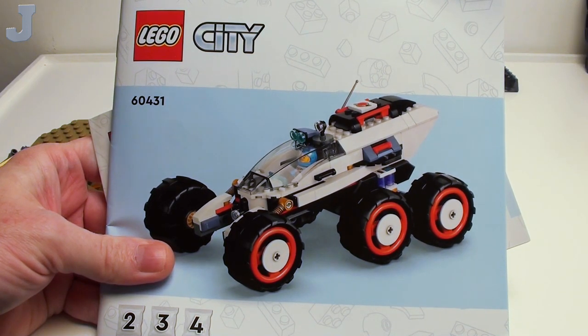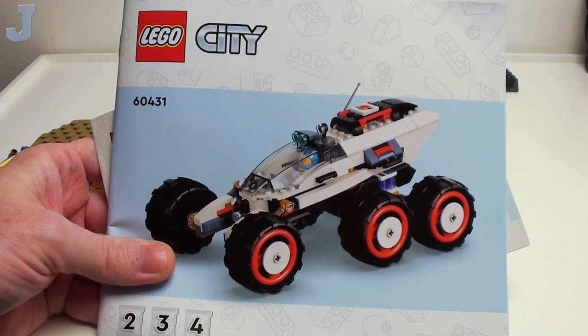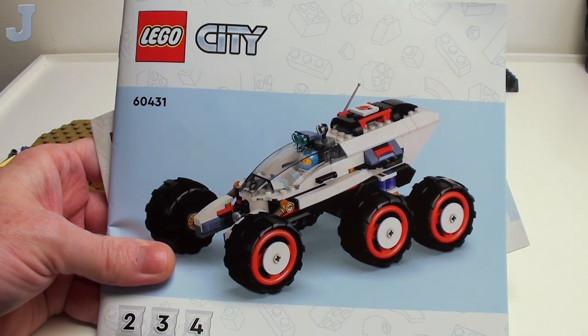Hey guys and gals, welcome to another project. Here we have Space Explorer Rover and Alien Life by Lego City. This is set number 60431, contains 311 bricks, retails for $34.99, and this set was provided by the Lego Group for early review.